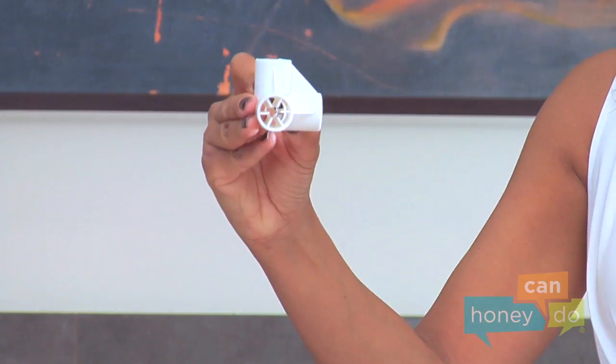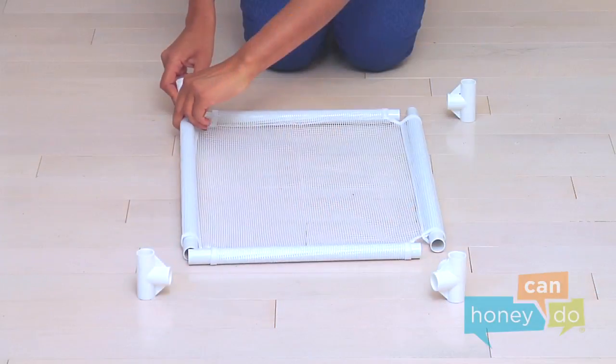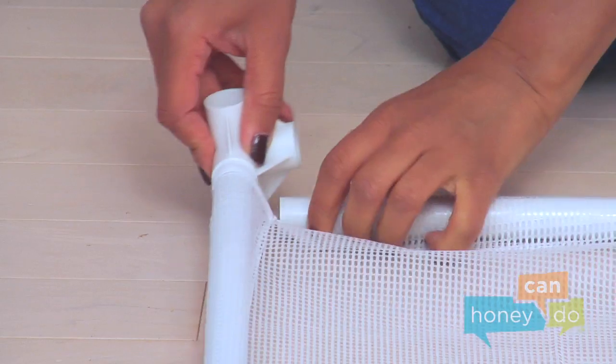Make sure that the opening of the X-joint, which has a star-like pattern, goes down because that's where the casters will attach. Insert each of four X-joints to make a rectangle.